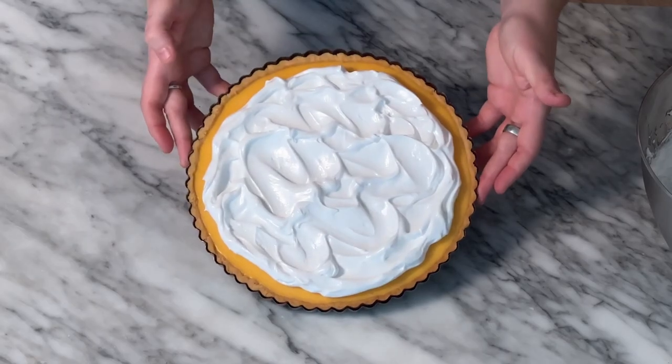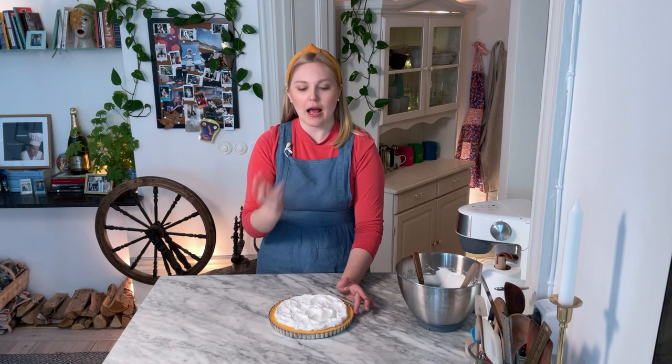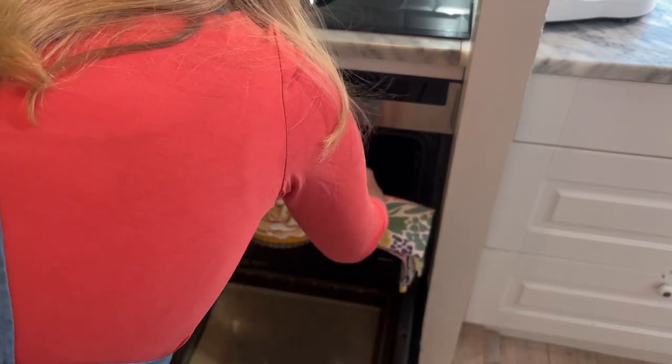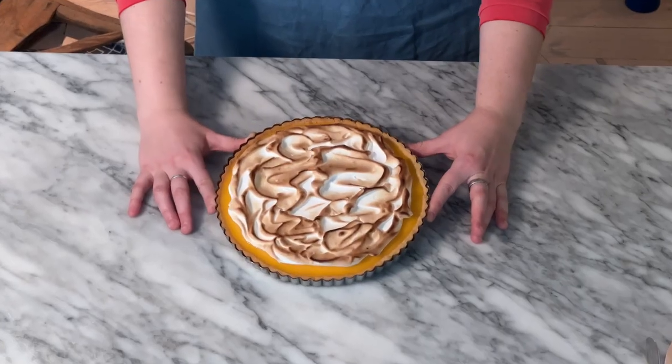There we go, I think I'm happy with that. So ridiculously gorgeous. Now it is just time to toast this meringue. Normally I would recommend torching it, but my torch is not working so we are going to put it in the oven. Set your oven to the grill function on top, as hot as it goes, because we're just trying to get the meringue to brown without cooking it further. I did not actually think the grill function would work — I've literally never tried it before. But it turned out this well and it is gorgeous. I'm so proud of myself.